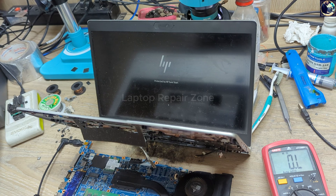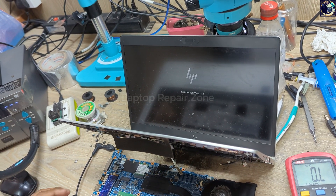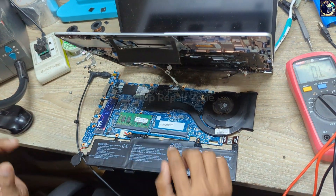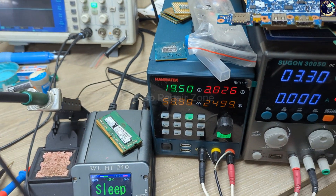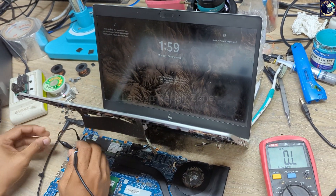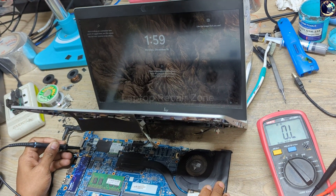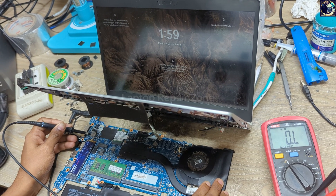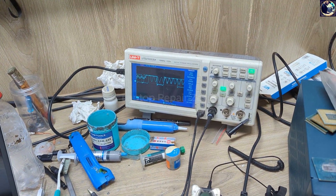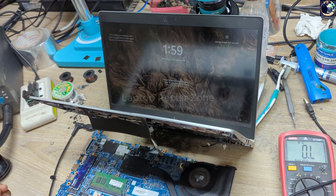We successfully fixed this motherboard. Now I'll just check if charging is okay. Let's connect this battery and check on my oscilloscope. Look at the oscilloscope — charging is also okay. So everything is perfect now.